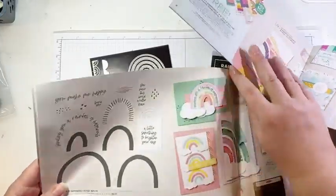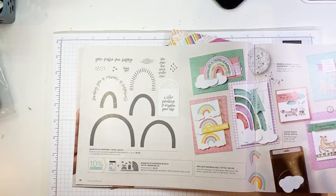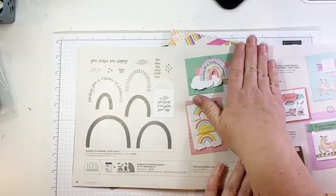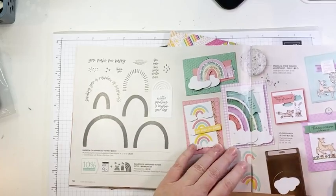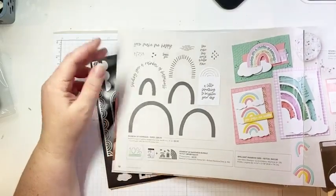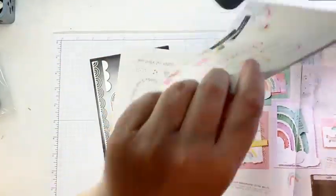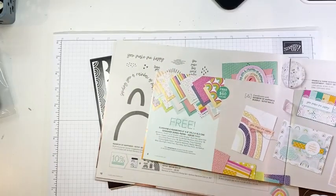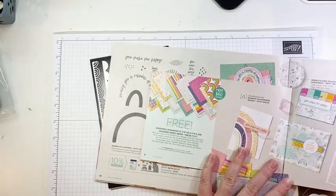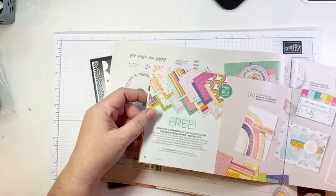So the Rainbow of Happiness bundle is in the new January to June mini catalog. I have it on good authority that the catalogs I mailed out are arriving. If you are a regular customer of mine, you should be finding a copy of the catalog in your mailbox very soon if you haven't already. This bundle is on page 18. When you purchase the bundle for $60.25 here in Canada, that qualifies you for the awesome Sunshine and Rainbow 6x6 DSP pack from Saleabration.